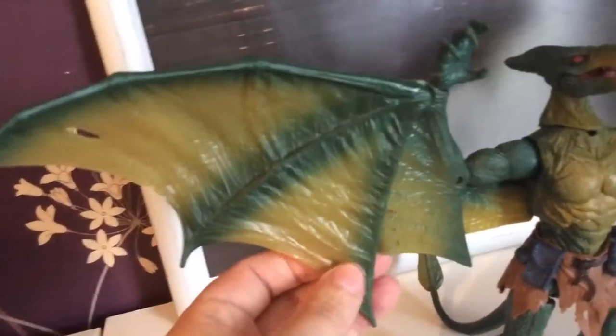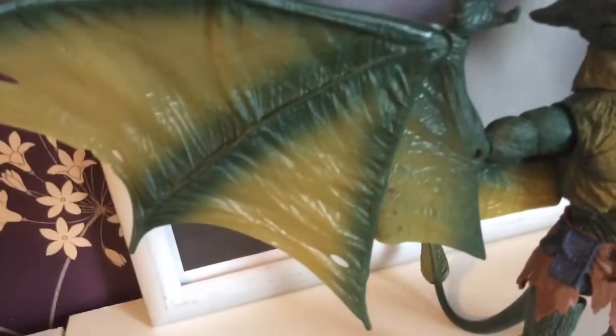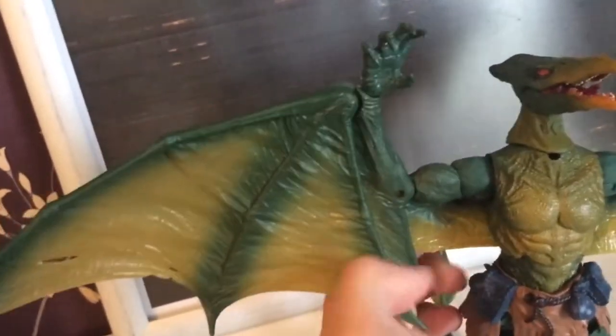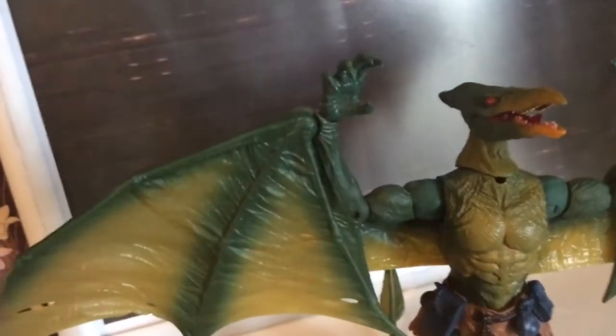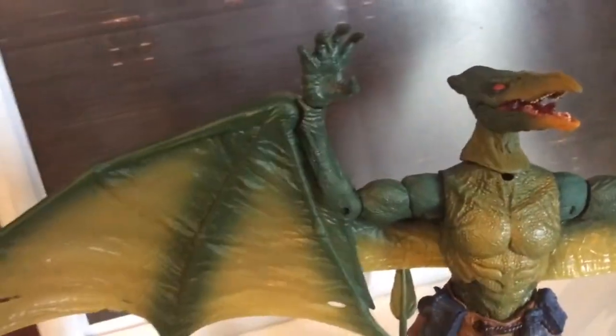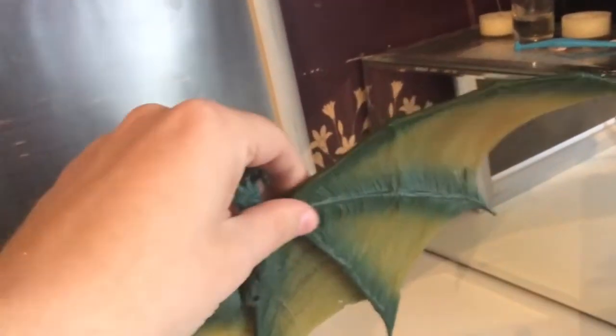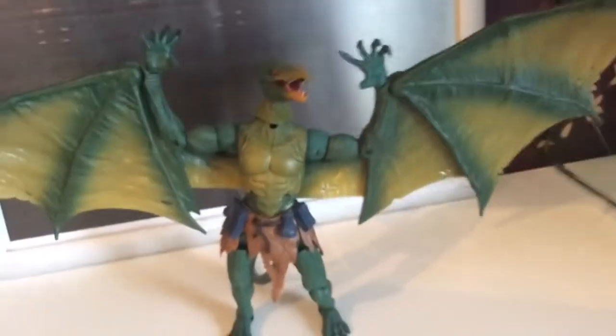I like the fact that there are little splits in here, like he has been in some sort of scrap. Very very nice. And this bit you can bring in as well, and that obviously goes onto the arm which is part of the piece. Very very cool. It is exactly the same with the other wing — you can bring it up and down.